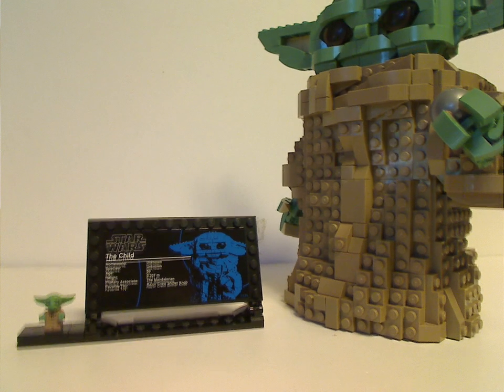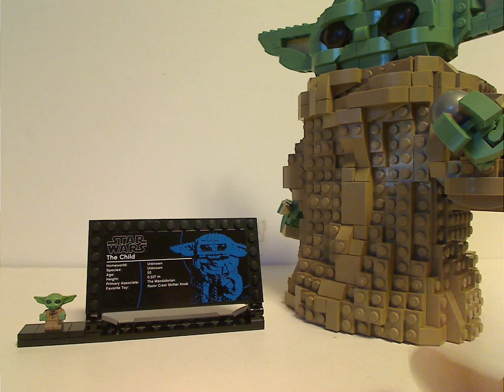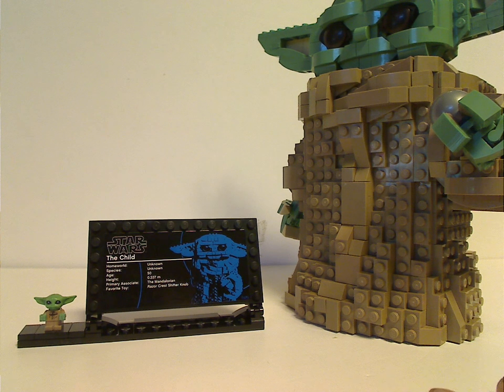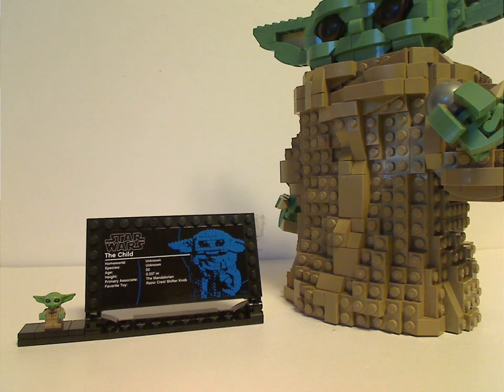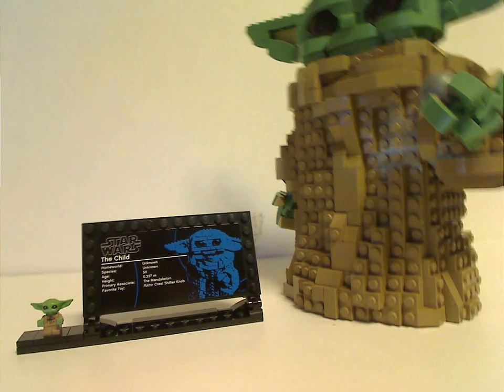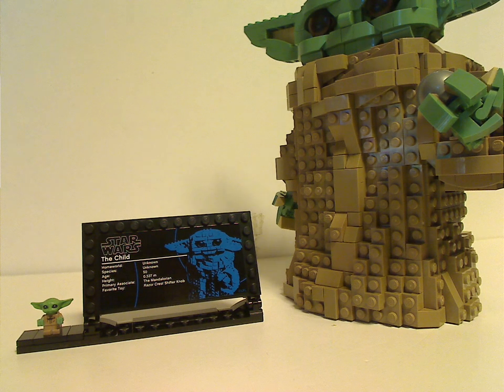What I think would have been a nice addition to the stand is the one-eyed frog that he goes after and eats in the show. That would have made it work really well, but they probably didn't include it since the frog isn't that prominent in the show.